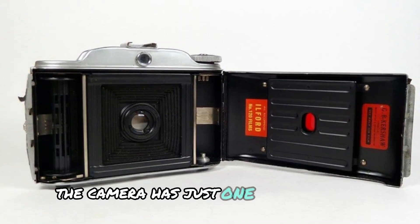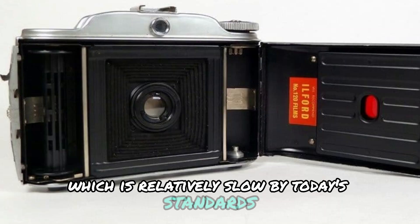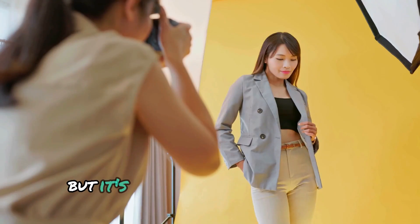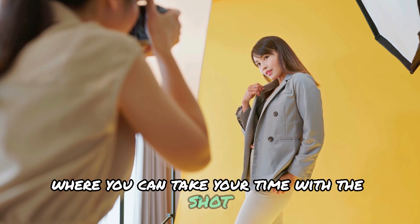The camera has just one shutter speed, which is relatively slow by today's standards. This isn't the camera for capturing fast action, but it's ideal for still subjects or landscapes where you can take your time with the shot.